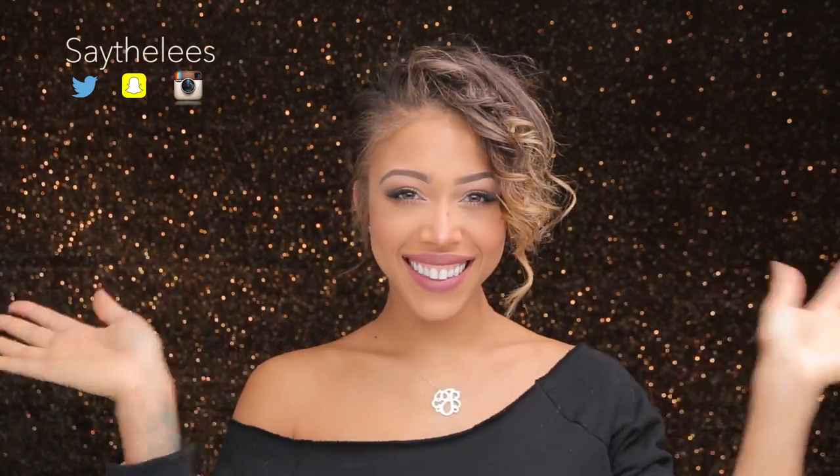I hope you guys enjoyed this video. I love you all and until next time, bye!